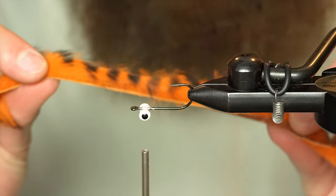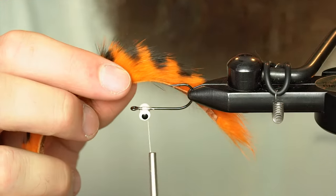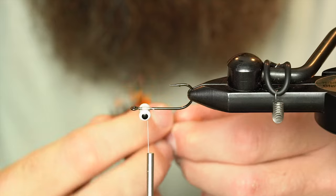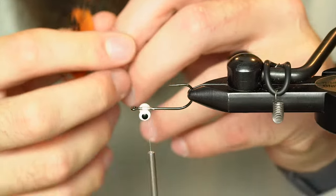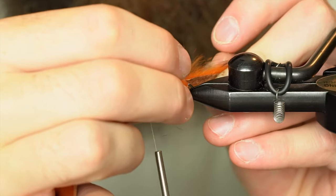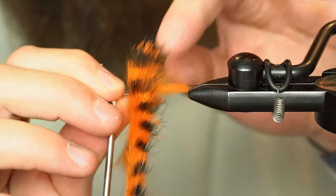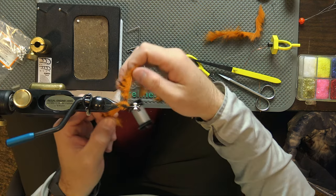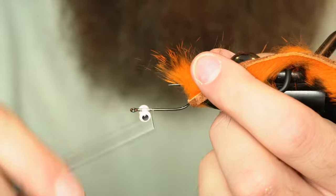We've got the barred craw rabbit strip — nice orange mixed with some brown and some gold. The rabbit hide will form the length of the body. I'll part my fur and wet my fingers a little bit to find a nice clean spot to puncture the hide with the hook point. Then I'm going to take the hook out of the vise for just a second, slide that down and put it right back in.